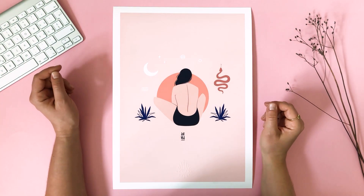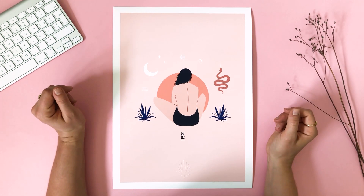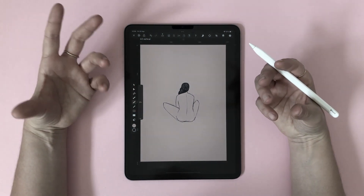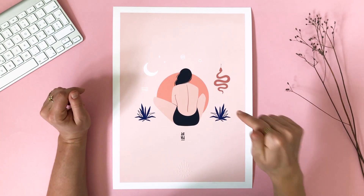Hello! Today I thought it would be really helpful for you guys to learn how I make my fine art prints. First of all, welcome to the fine art print family. Watch me turn this rough sketch into a vector illustration and into this gorgeous product.